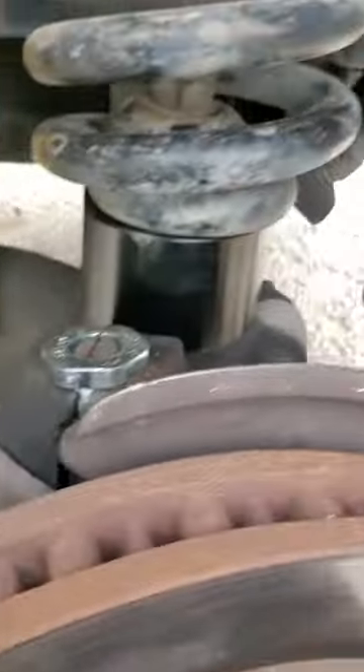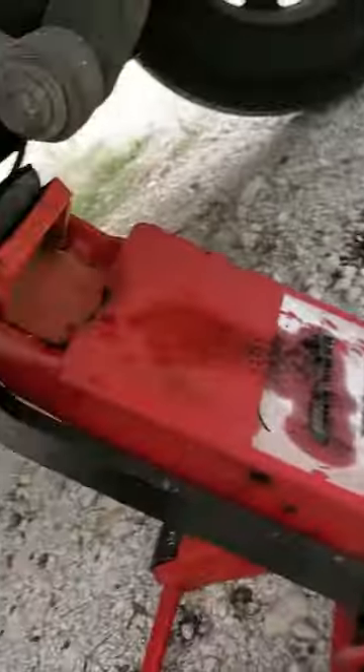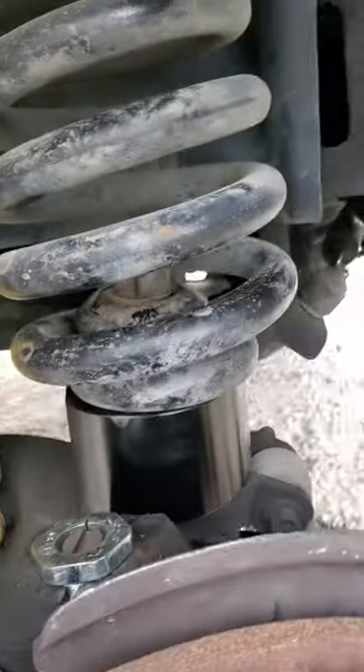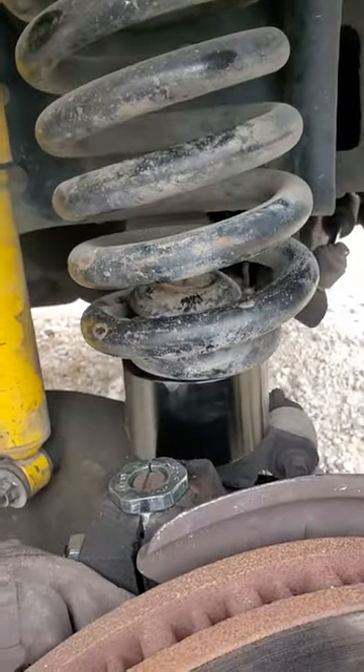I got jack stands under it with a lift under there. Under here it's probably not on there very well now, but it'll be alright. I hope that helps someone out.